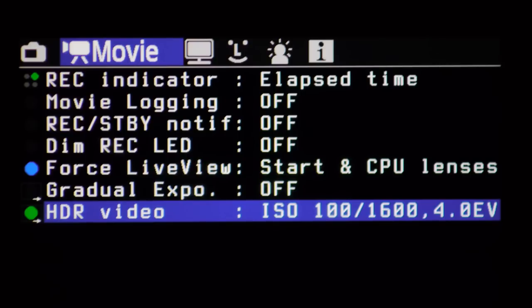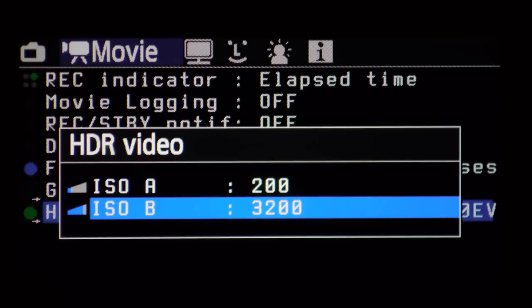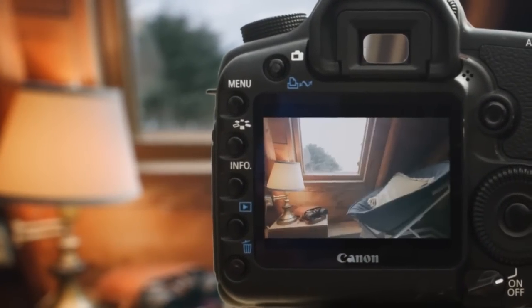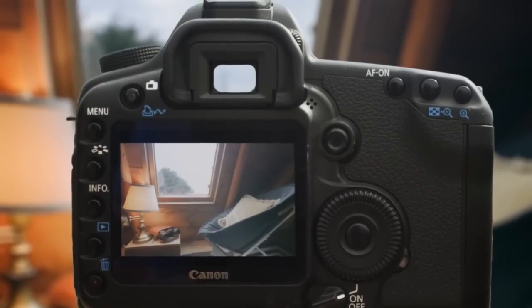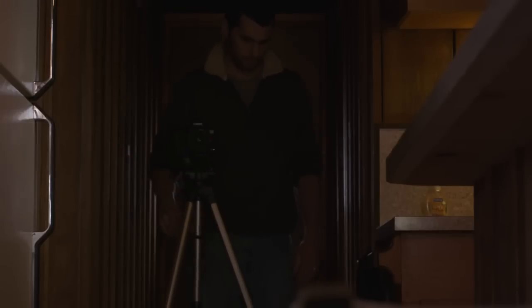A wide spread between low and high ISO values gets you the most dynamic range out of this function. I usually go ISO 200 and then ISO 1600, 2000, or 3200. You can hit the zoom button to change the lower and higher ISO values. Once set, go back to live view and it will cycle between a preview of the lower ISO and the higher ISO so you can expose accordingly. I usually go off the highlights — if something's blown out I make the image darker, since I'm doing HDR to keep the highlights in check.